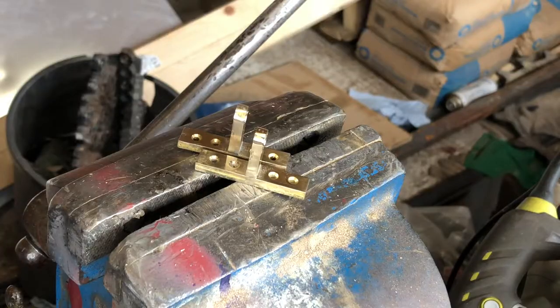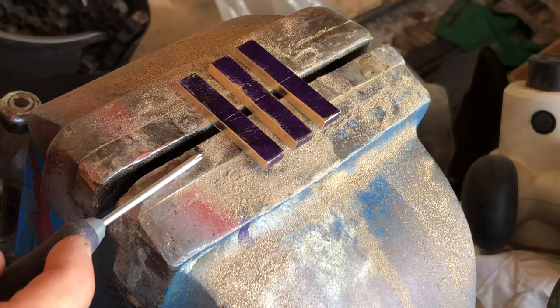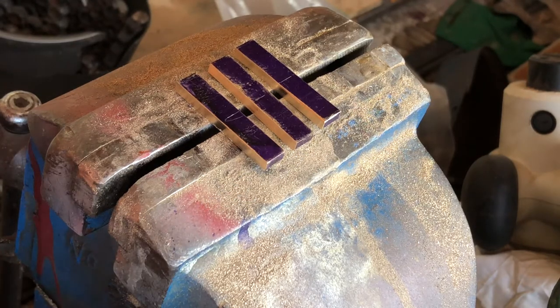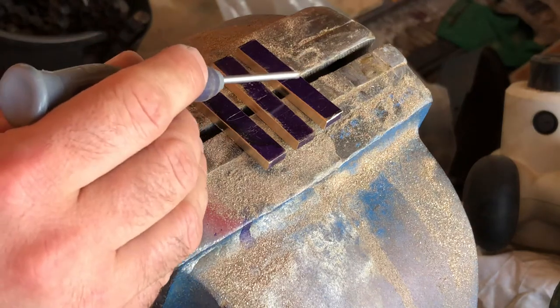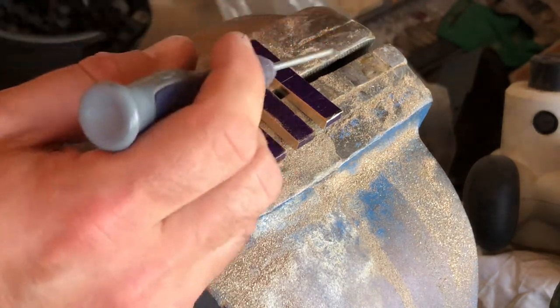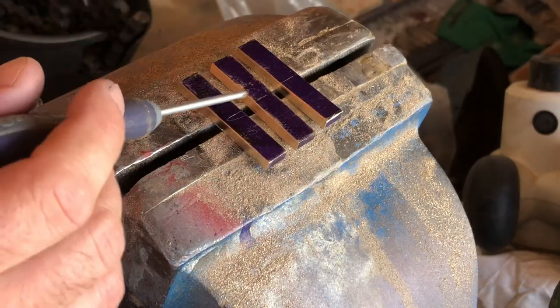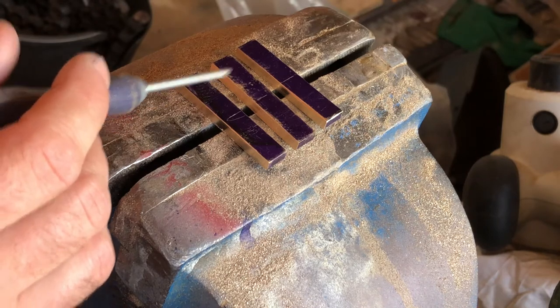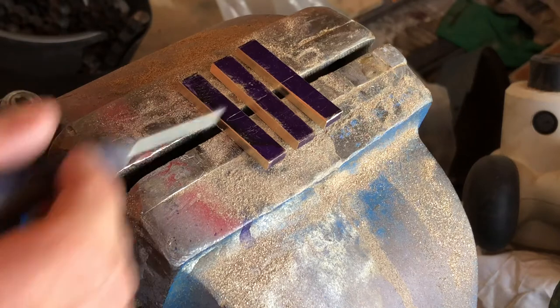We're going to turn this into these. I've got these three bits of 4mm by 50mm brass bar that I've cut off - this little bad boy. I'm going to superglue these two together and then drill and tap an M3 hole in the centre that will bolster the locking upright, which this one is going to get split into two.